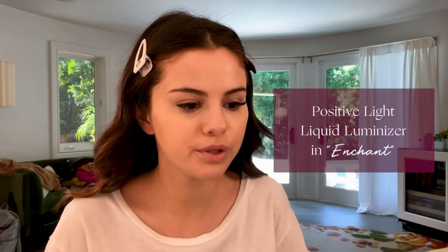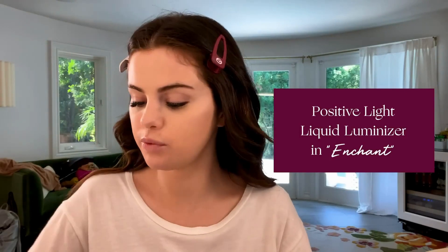Next, I'm going to use the Positive Light Luminizer, and that will be in Enchant. I love all my luminizers — it goes well with different skin tones as well. This one happens to be one of my favorites. I can use some of the highlighter for the tip of my nose and right above my lip, but I kind of keep more of the luminizer up into the higher cheekbones.